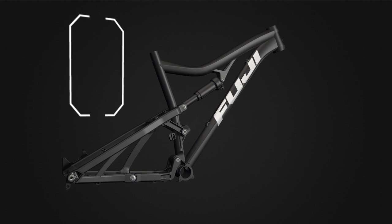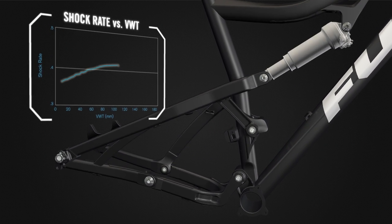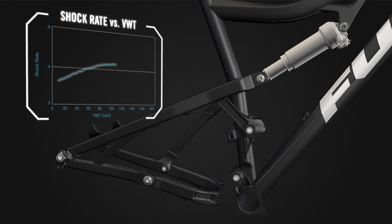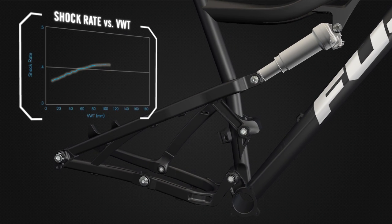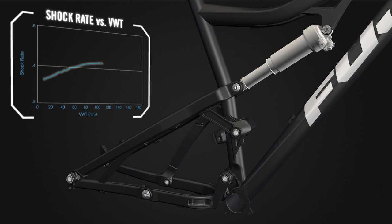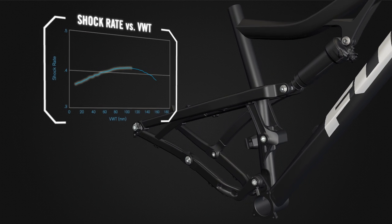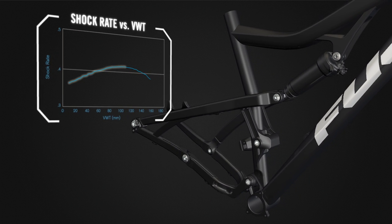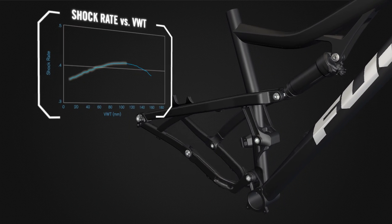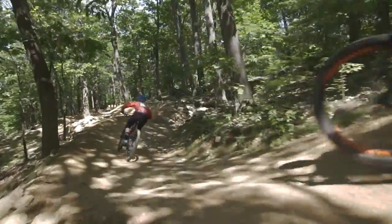M-Link employs a rising then falling shock rate. The initial shock rate increases support through the mid-stroke, keeping the bike riding higher in its travel. This also allows for slightly lower air pressure for a given sag requirement, which aids in small bump performance. The falling shock rate at the end of the stroke works with the naturally progressive air spring curve and allows for full stroke without harsh bottom out. This amounts to a plush ride that quiets trail chatter and smooths out braking bumps while absorbing big hits and large impacts without bottoming out.